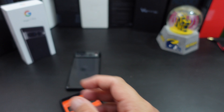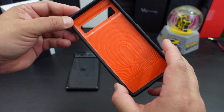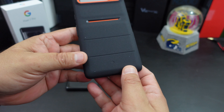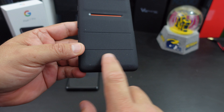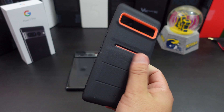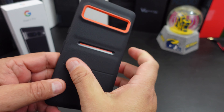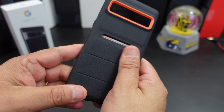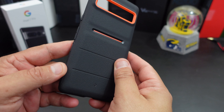But look at that — I love that orange! You have a little Caseology branding on there, and the great thing about this case is it has like this felt or sticky material — I don't even know what you would call it — but it helps with the grip.